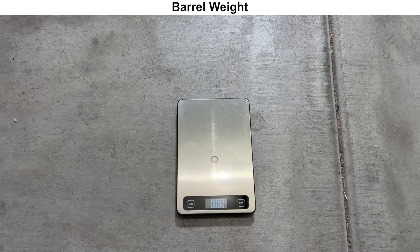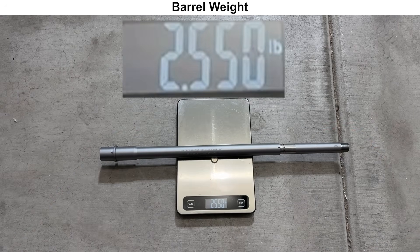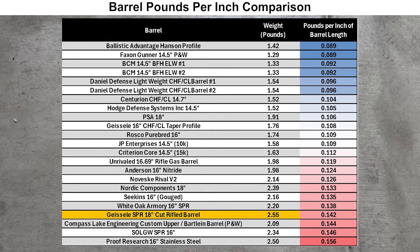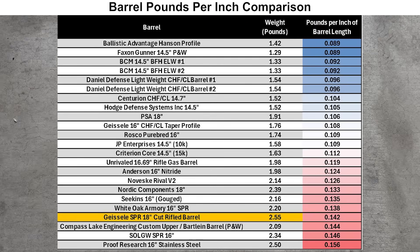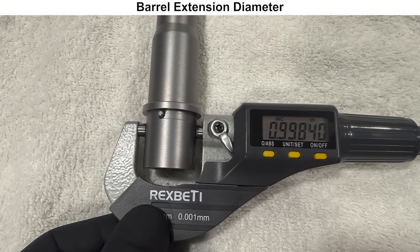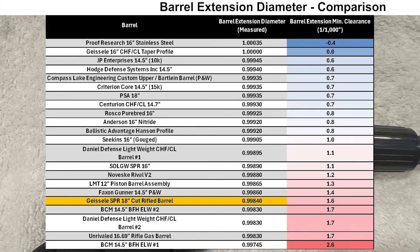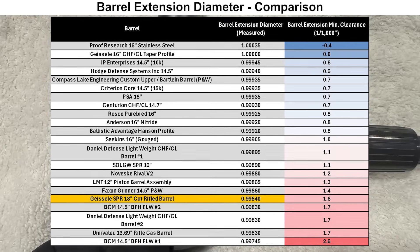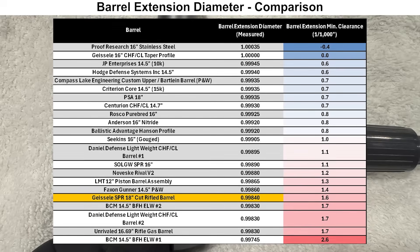Moving on to the inspection, we'll start with the weight. The barrel is coming in at just over 2.5 pounds on my scale, which gives us 0.142 pounds per inch of barrel length, meaning that this barrel has a bit of a heavier profile. Next, we'll check out a few of the exterior dimensions with the micrometer. The Geissele SPR has a barrel extension diameter that is a little bit smaller than most of the other barrels I've measured so far, which will make installation a bit easier but may result in a looser fit with the upper receiver.